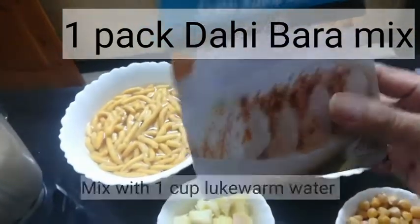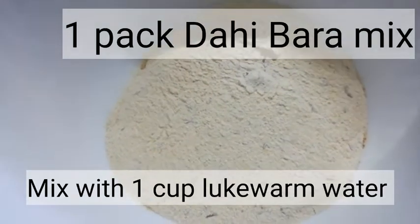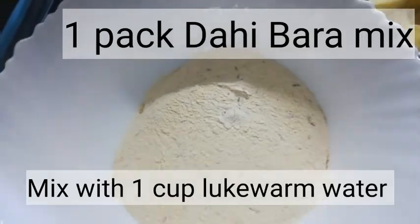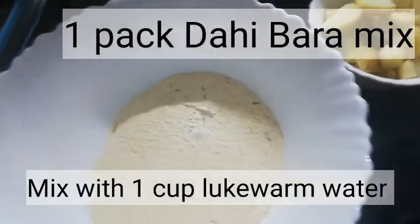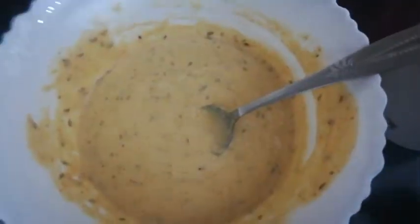We're also going to be kneading this day batter mix. We have to add one cup of lukewarm water to it and make a batter, then fry it. I'm going to show you how to do it, and after that we're going to mix all the ingredients together to make our day bali. So this is our batter now.